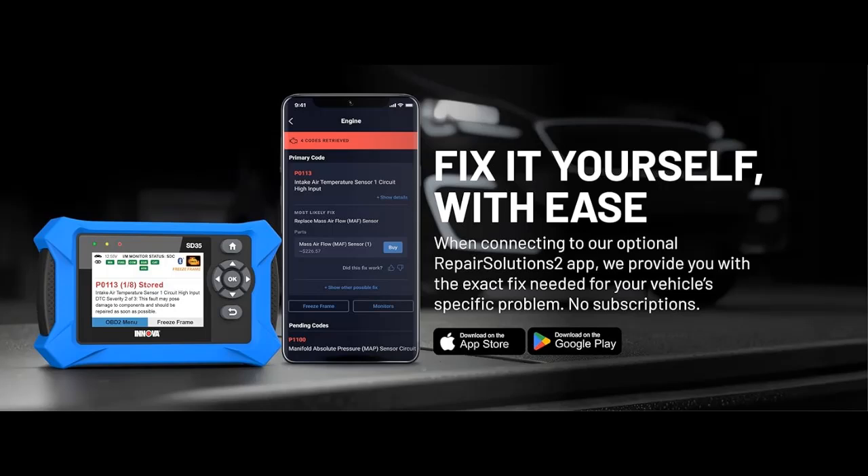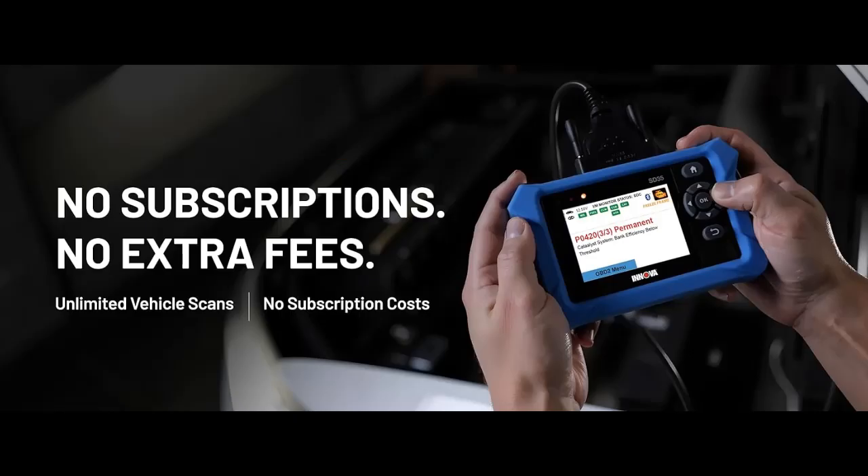OBD2 tablet with user-friendly interface. This automotive scan tool features a high-resolution display, making vehicle diagnostics faster and easier.